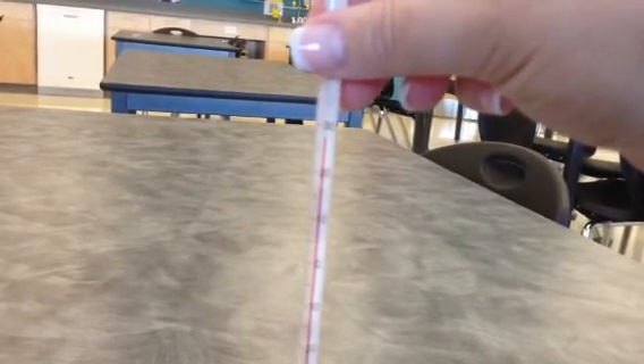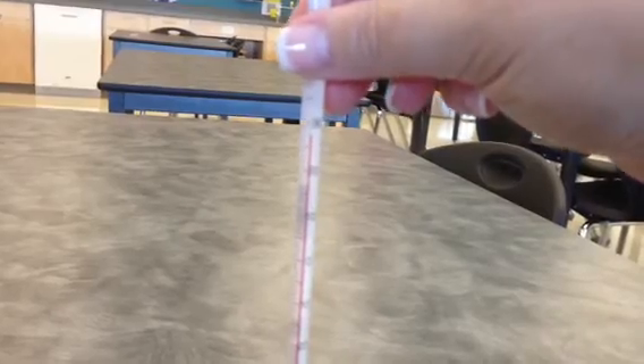That was your review on how to measure temperature with a degrees Celsius thermometer.